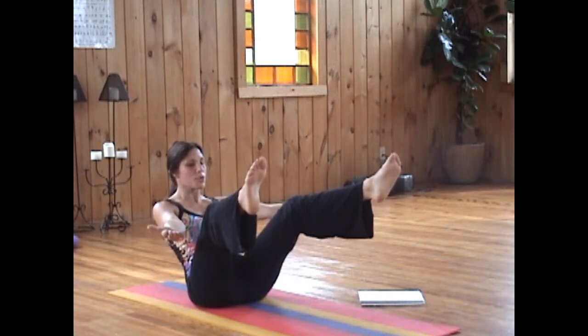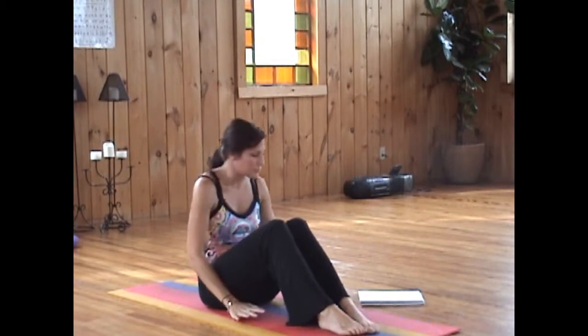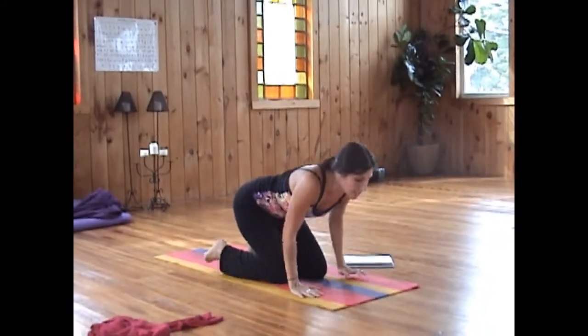Three more. Exhale, release. And we're going to tip the legs out to the back, and we're going to come into camel posture.